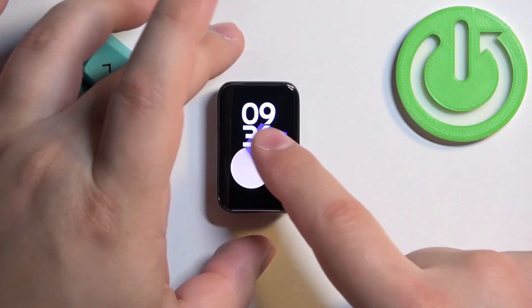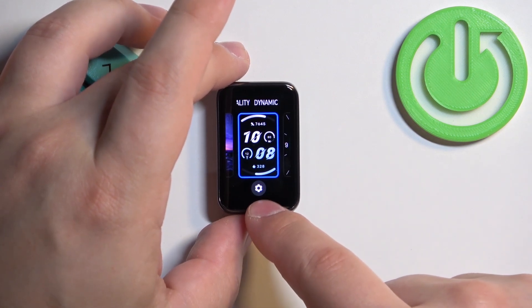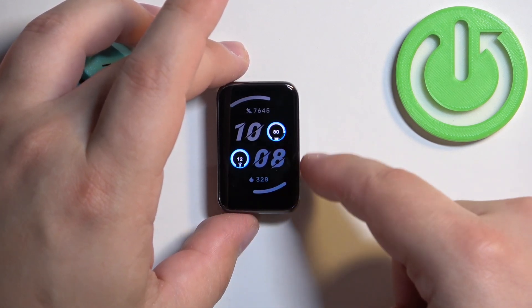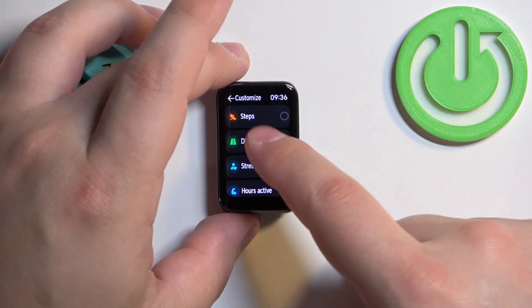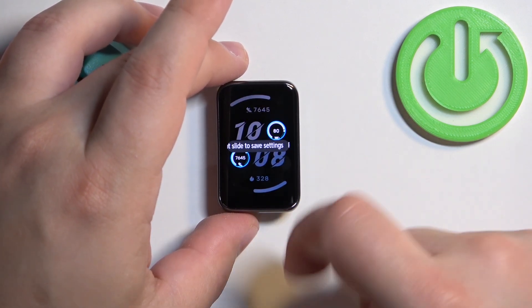You can also customize some of the watch faces. If you open the watch face menu, some of the watch faces have a settings icon underneath them. Tap on the settings icon — this allows you to, for example, change the widgets. You can tap on it and select the widget from the list.